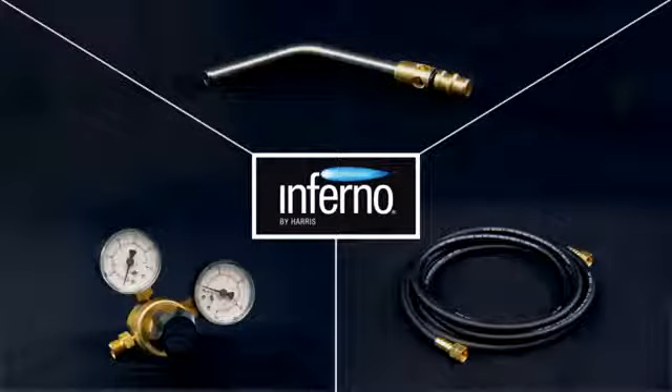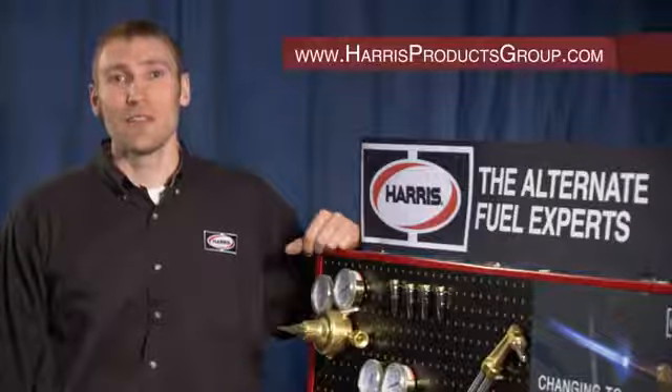If you're looking for optimum brazing performance, an Inferno tip is the answer. Be sure you're set up with the best and right Harris and Inferno equipment for your application. Now that's more than a tip from Harris. For more information, visit our website.